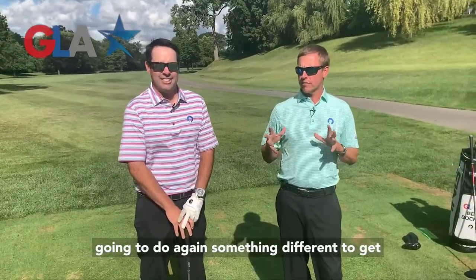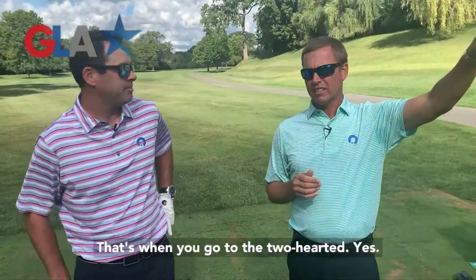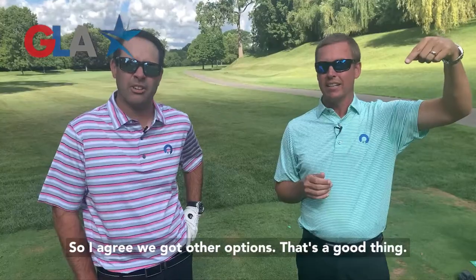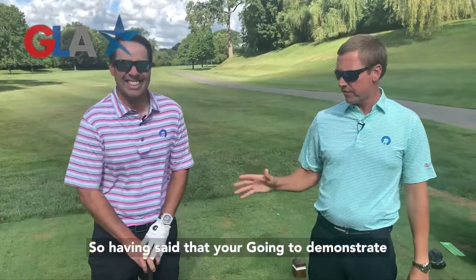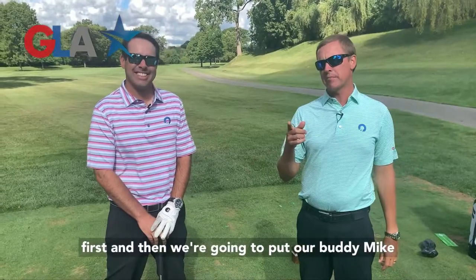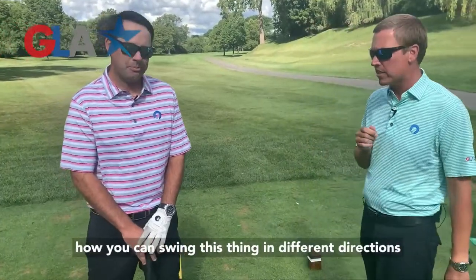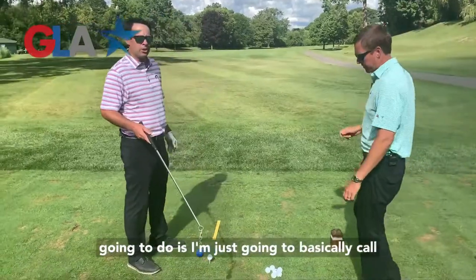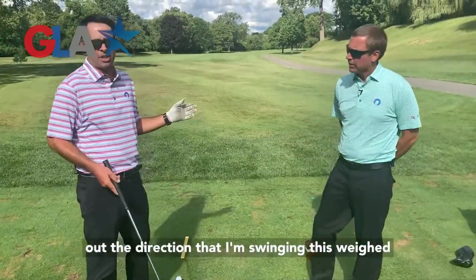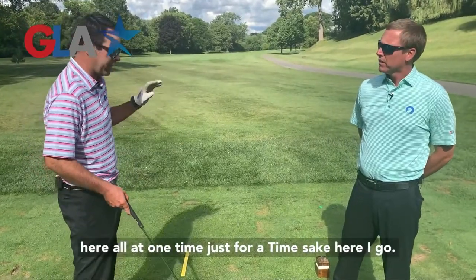You're going to do something different to get a different result. If this doesn't work, that's when you go to the two-hardeds — we've got other options. You're going to demonstrate first and then we're going to put our buddy Mike on the spot. He doesn't know we're calling him in, but we are. So show us how you can swing this thing in different directions. I'm going to call out the direction I'm swinging the weight, and go through the whole spectrum here all at once.